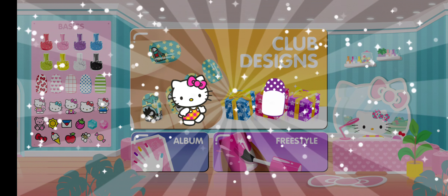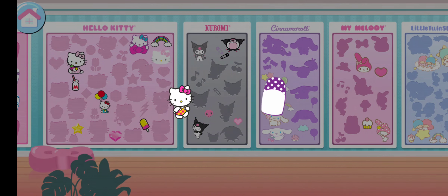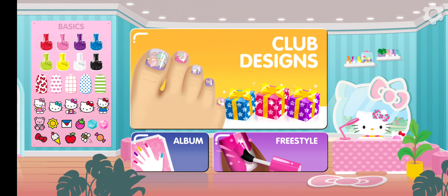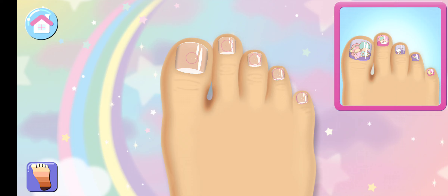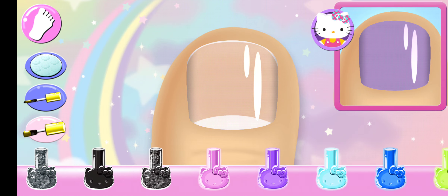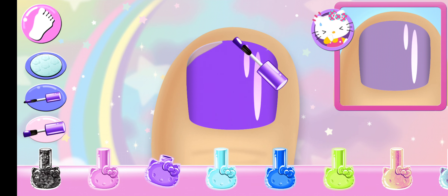You completed the clock design perfectly! Tap on it to open! Complete a club design to earn! Tap on any nail to begin the club design! Look carefully at the design and choose the same polish color. Is there something else you could use?